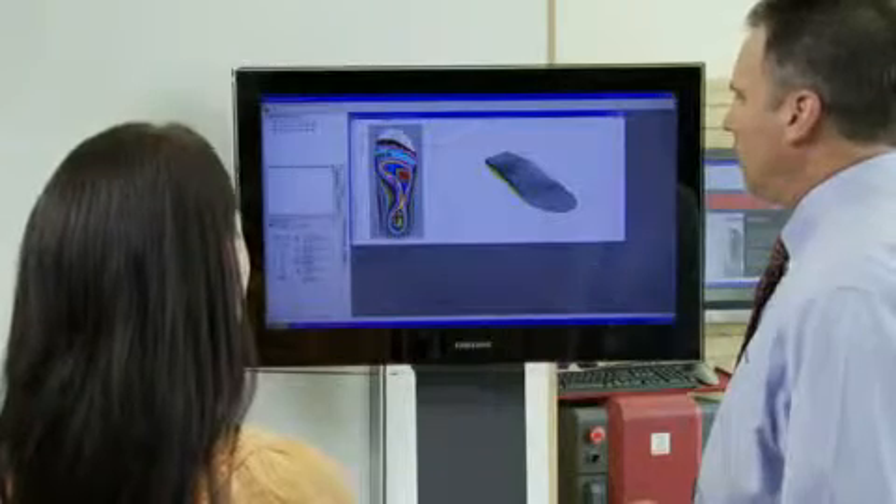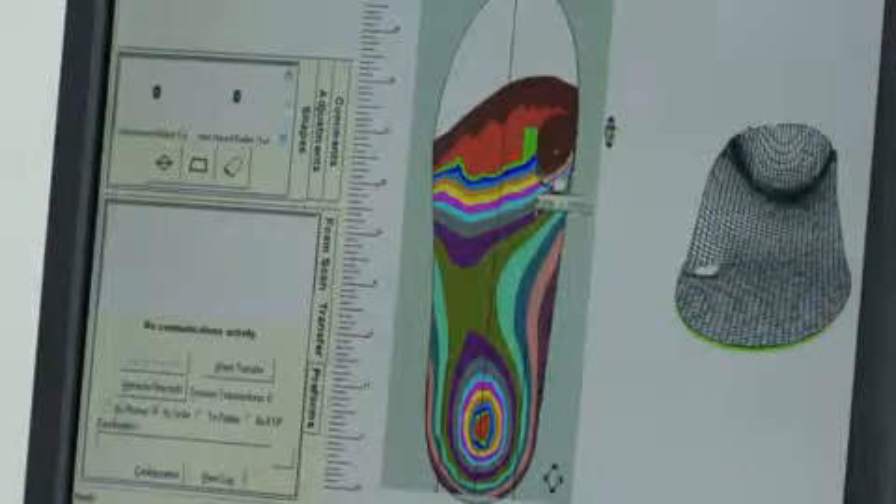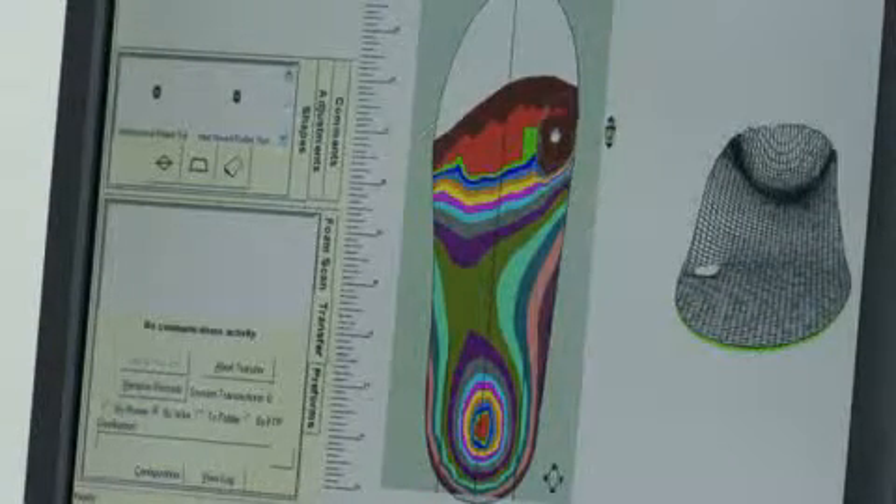After the foot is scanned, a digital foot record is automatically created using Amphit's correct and confirm software. These powerful software tools let you design and modify your patient's custom foot orthotic in just minutes. For instance, metatarsal pads, heel posts, and forefoot wedges can easily be created at the touch of a button.